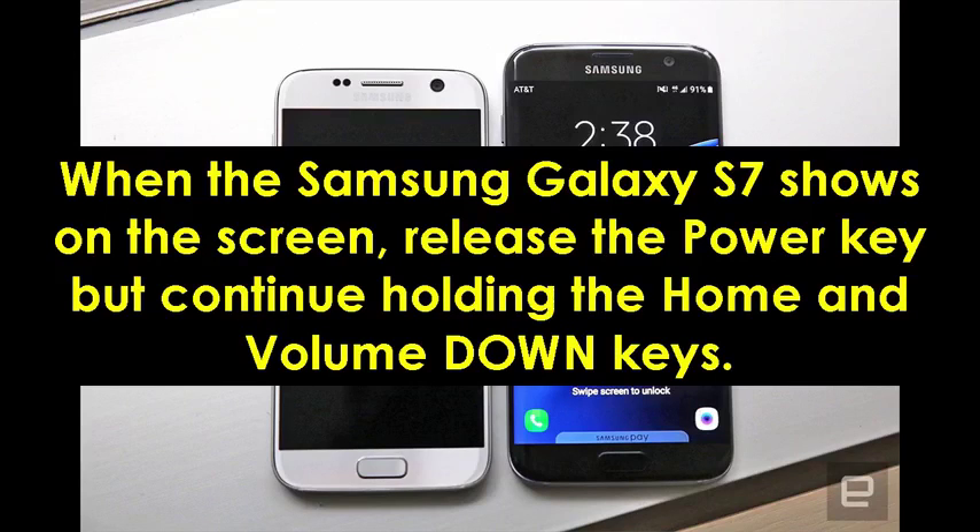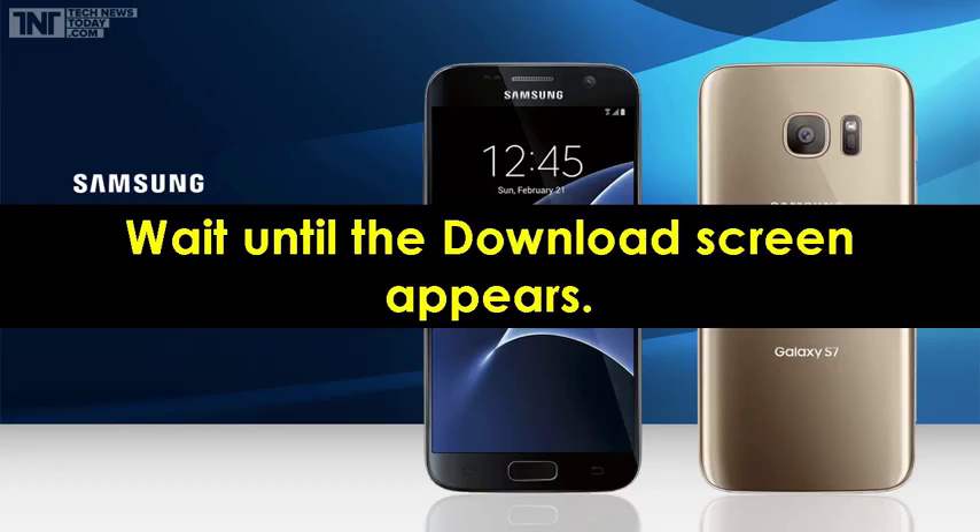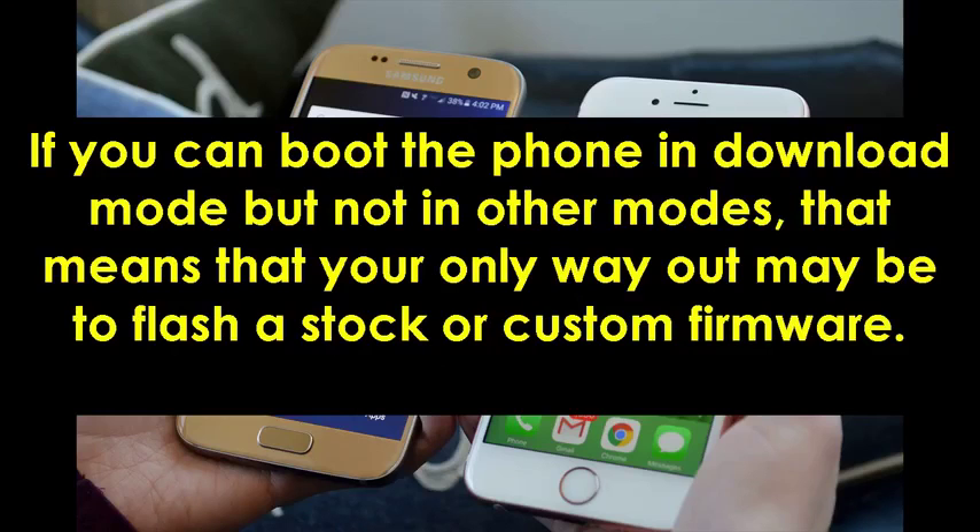Wait until the download screen appears. If you can boot the phone in download mode but not in other modes, that means your only way out may be to flash a stock or custom firmware.